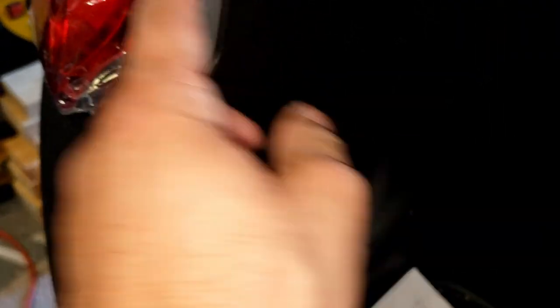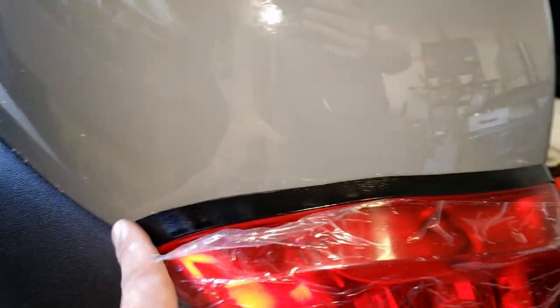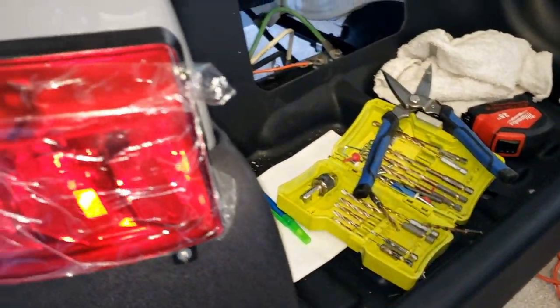On this side you can still see the little gap here. I didn't want to go too much because if I go too much then we're gonna end up with an issue on this side. Apparently, I don't know if the actual light itself is just designed like that or what, but that's the deal with that.